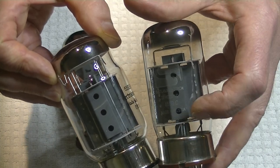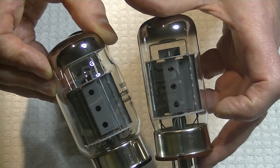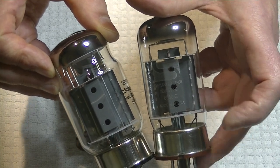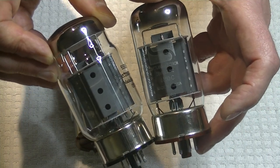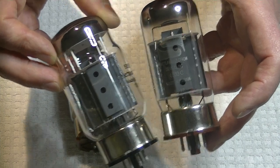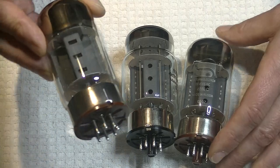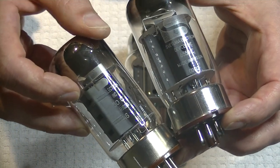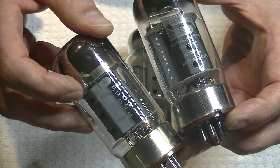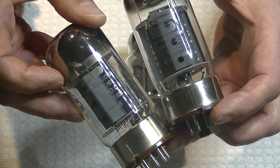New Sensor owns the rights to a whole bunch of these names, so I call them rebrands - or if you're being really kind, reissues. Let's look at the real thing and compare. This is a real vintage Svetlana 6550C. It was made in St. Petersburg, Russia. The plant has been long closed - they closed in the early 2000s, though they probably had a lot of inventory that kept coming out of the plant for a few years.